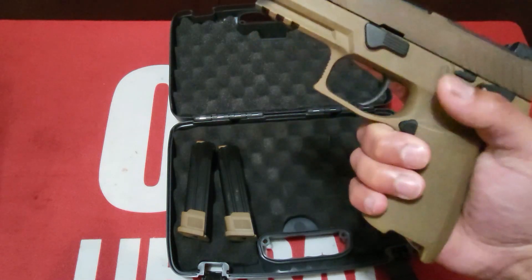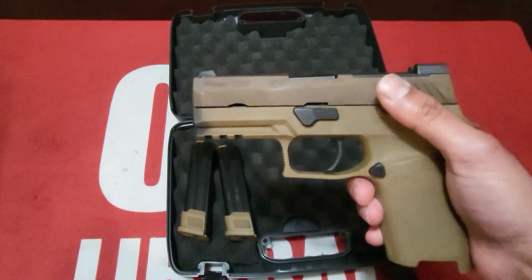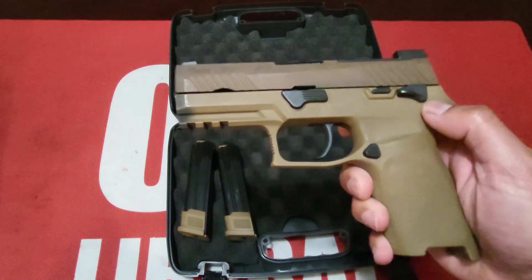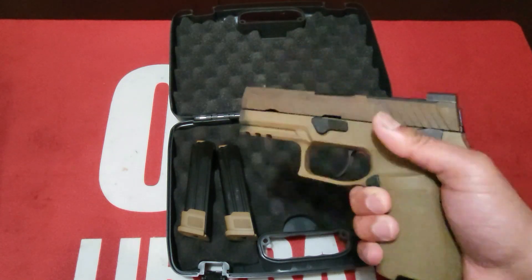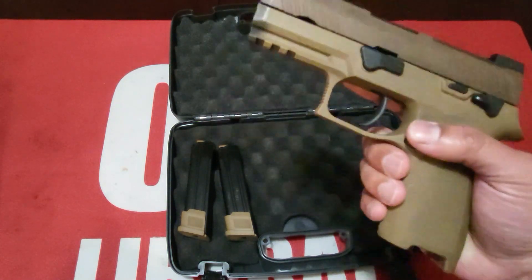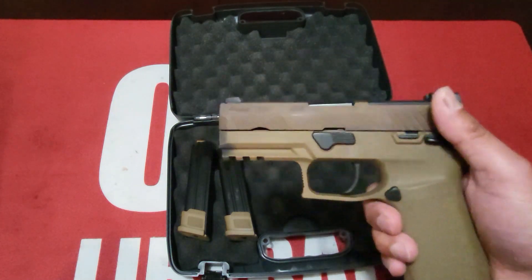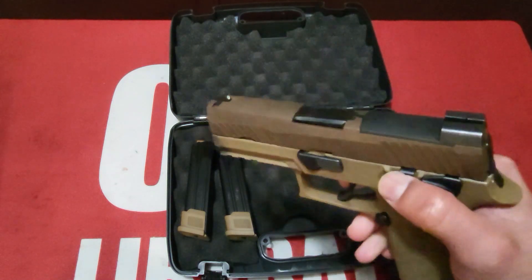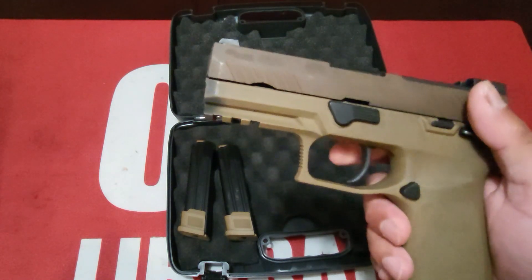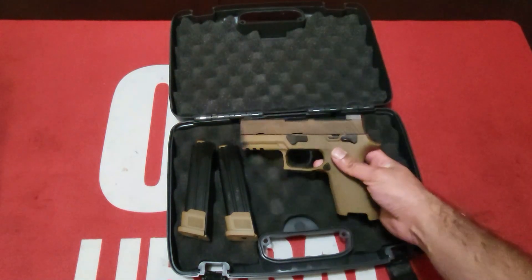It does come with a medium hand grip. These are interchangeable — you can take out the FCU and change out the lower as needed for a better hand fit. Smaller or larger grips are usually about 50 or 60 dollars. You can also change out the fire control unit and get a better trigger — Apex makes a really nice trigger for this. John might throw one on; if he does we'll let you guys know.